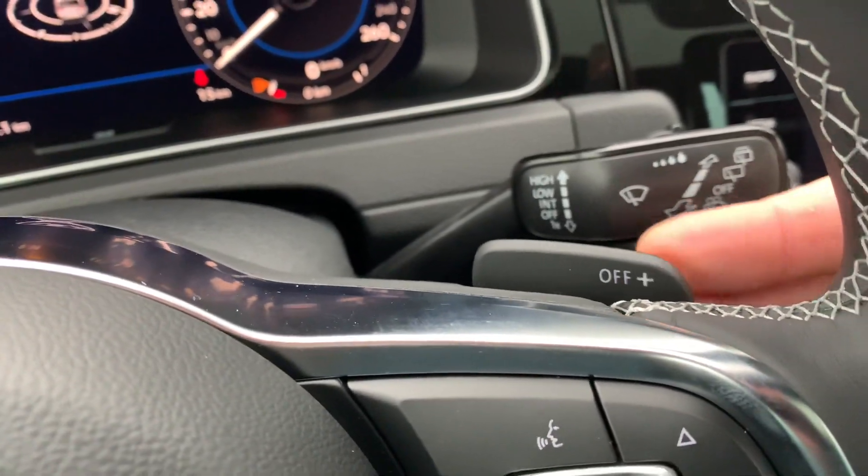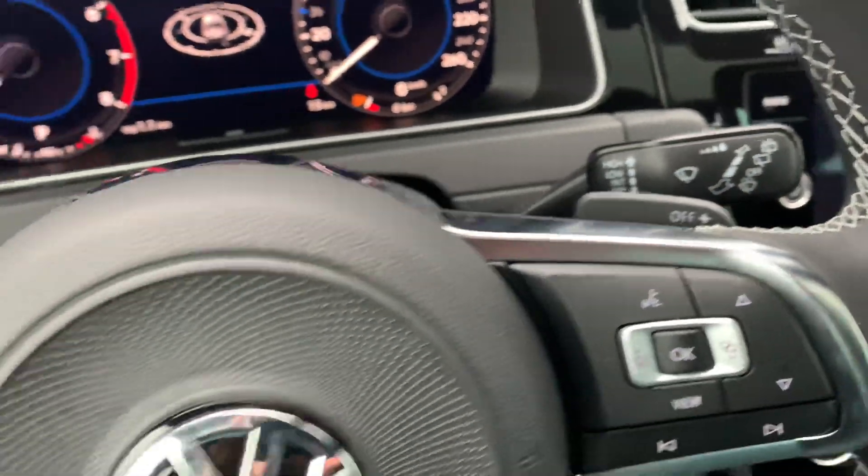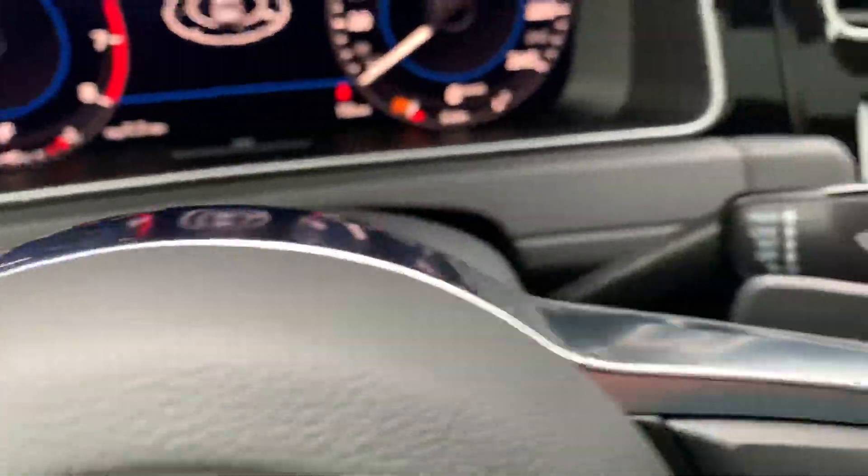There are also paddle shifters — the flippers — behind the steering wheel to shift up and down manually. And here are the back seats.